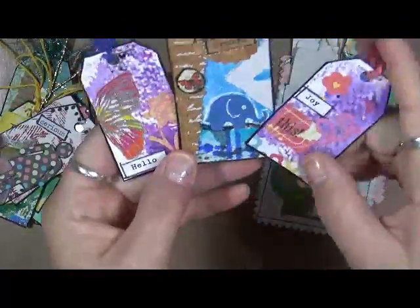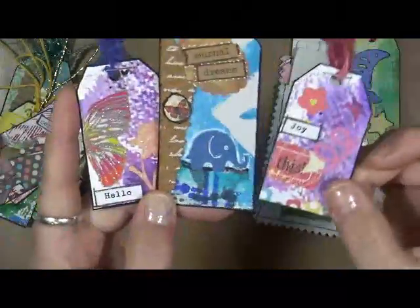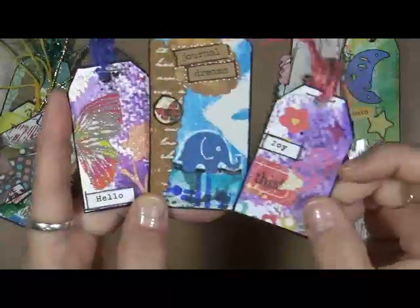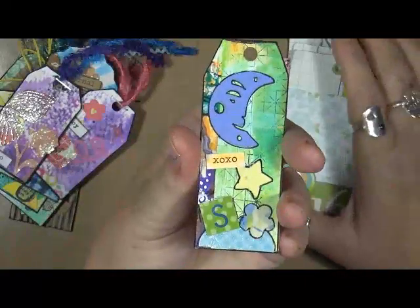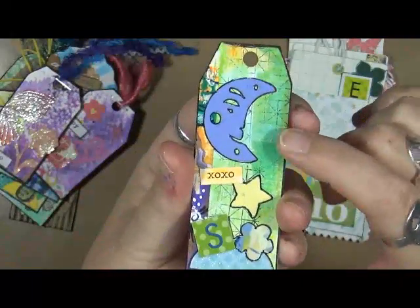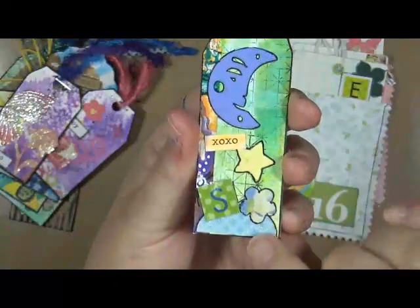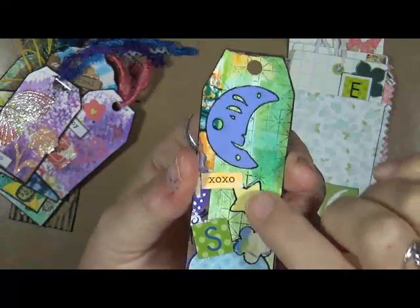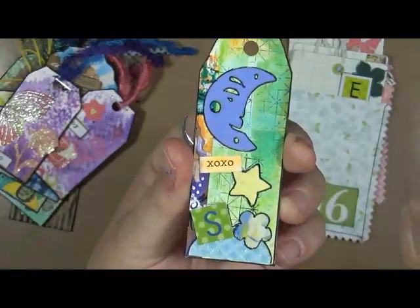This is what you do and it doesn't take a lot. This was half of a butterfly that I had cut out — what am I going to do with half a butterfly? Well, it works perfect on there. I used a little stamp in the background. This is a strip of paper that was just in that little box, half of a circle, a couple little doilies, a little letter, a moon — there you go.